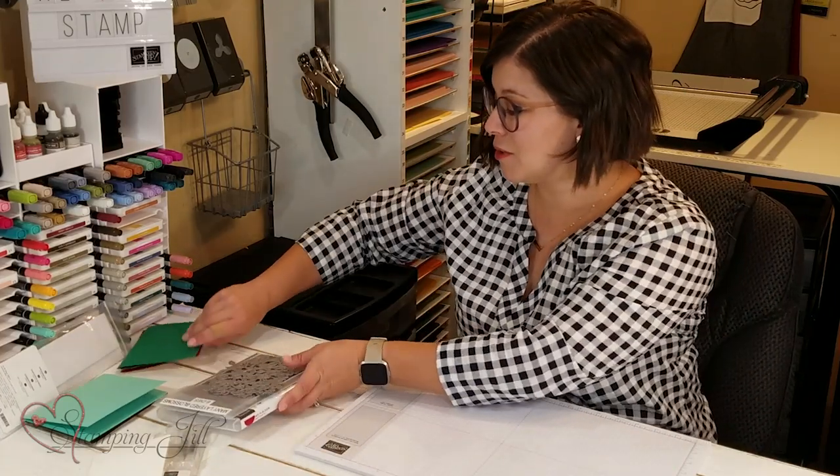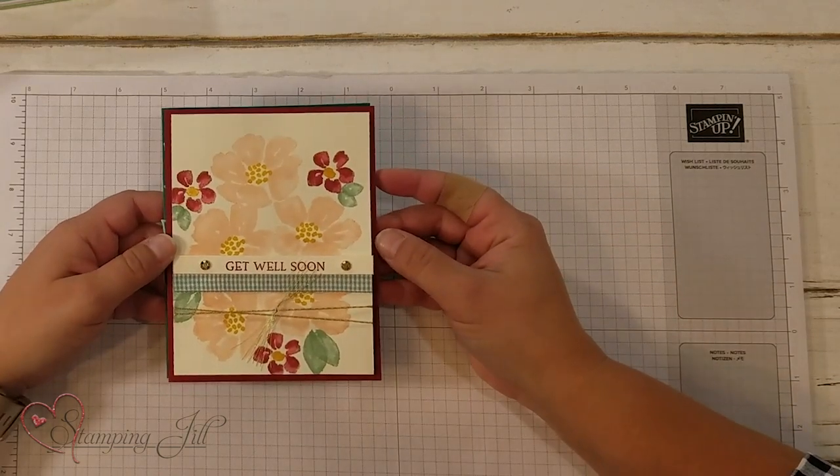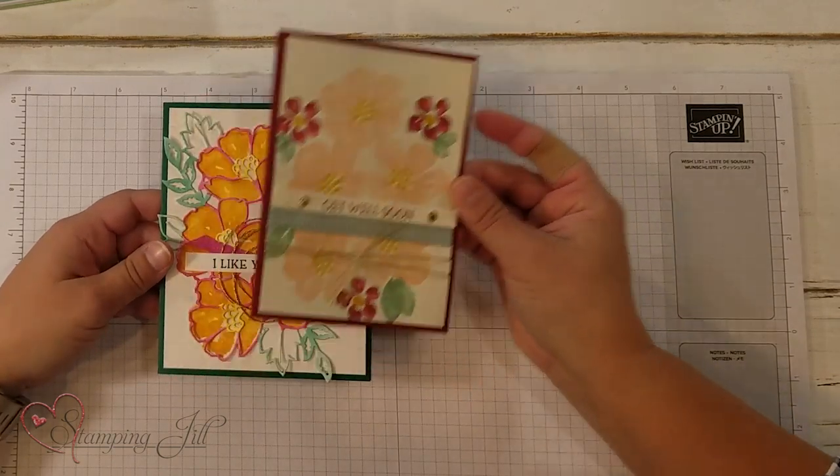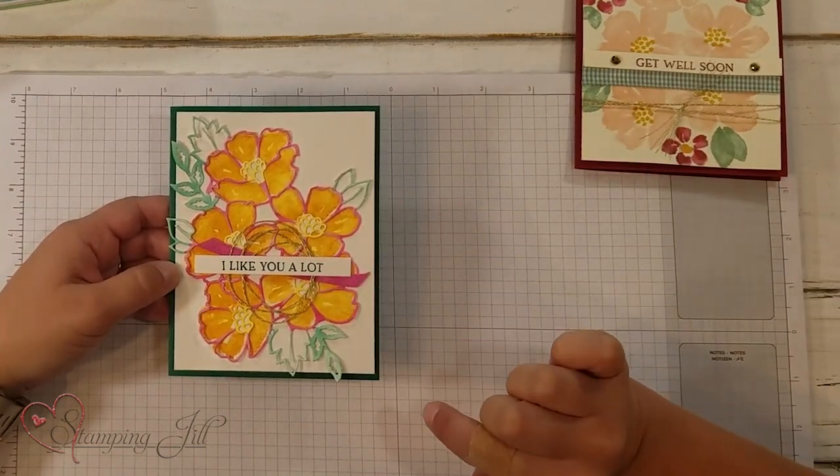I'll bring in a few here real quick. Here's one with just the stamping and not the die, and here's one with the die that I watercolored and then layered on top of it.